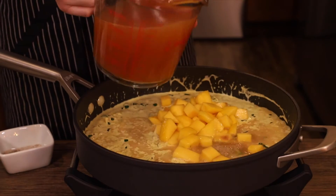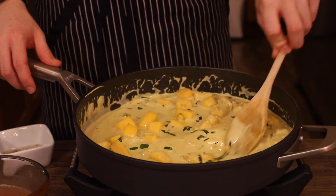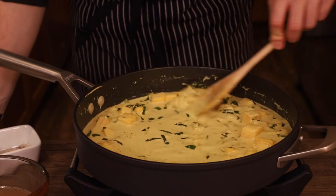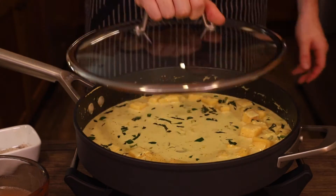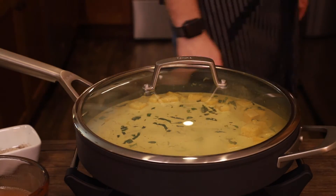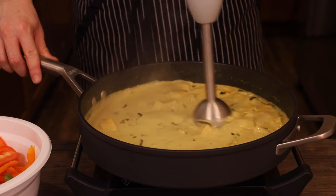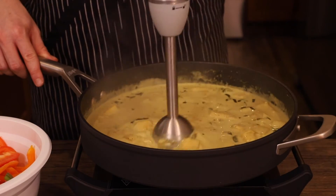Mix that up, then add your mangoes once the cream is mixed in with the basil, then about a cup of shrimp stock and keep mixing. Add some salt and pepper to taste and cover it on low heat at a simmer so that the mangoes can start to break down into the sauce, about 30 minutes or so. Once that time has passed, take an immersion blender and pulse until the mango is fully incorporated into the curry sauce.